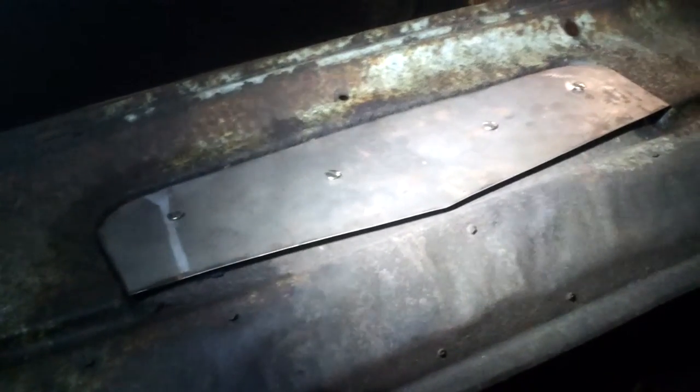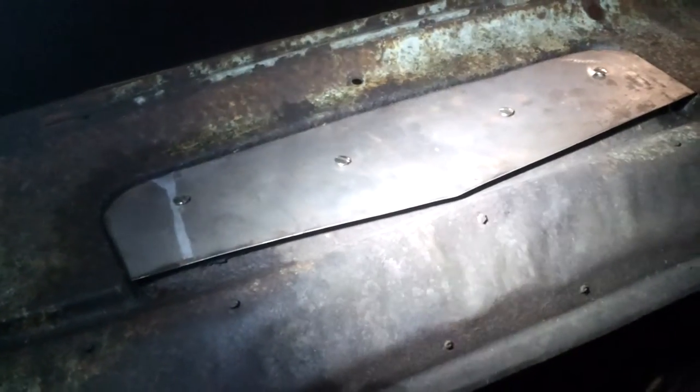Hey YouTubers, it's part two of the 1948 Mercury M47 pickup resto mod. As you can see, I made a new vent cover for the top. I put some brass bolts in there and they look pretty sweet.